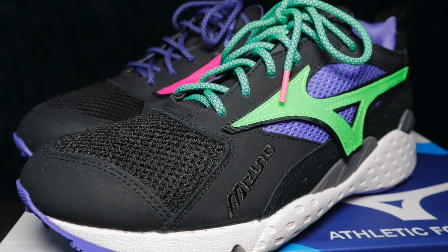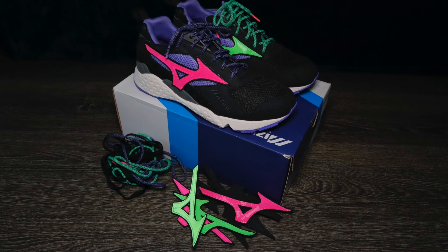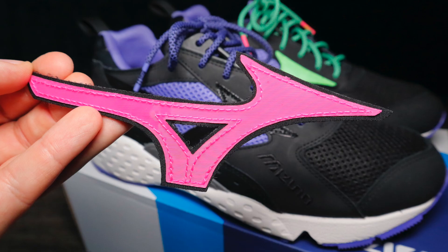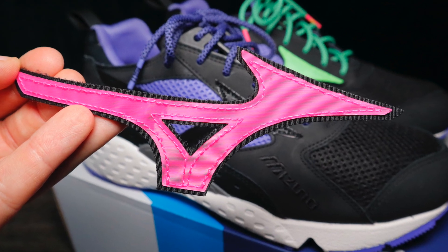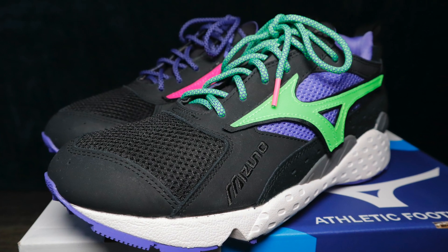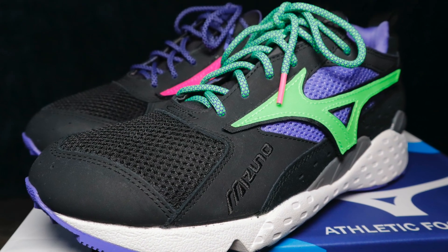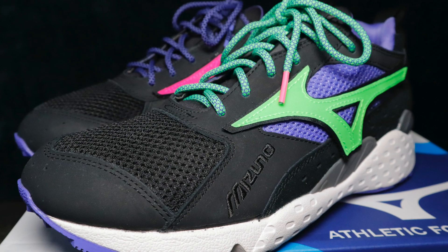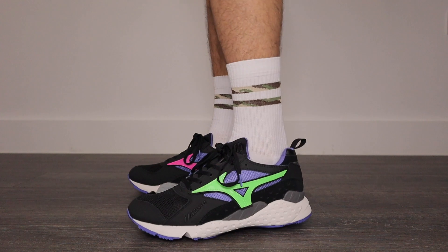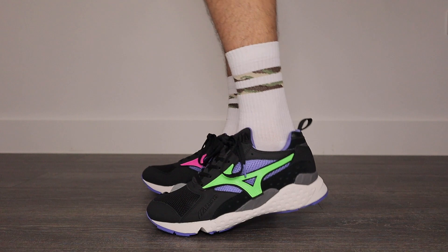Mizuno have re-released this mid-90s retro runner, and even though it was first introduced in 1995 it comes with some upgrades. It includes interchangeable Mizuno logos — in the box you get black, green, and pink. Being the geezer that I am, I've put pink on the right trainer and green on the left. They also come with spare colored laces; alongside the black ones we have green and purple, and I've had to switch those up too.